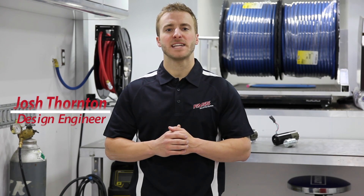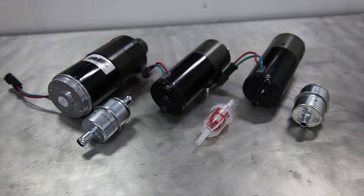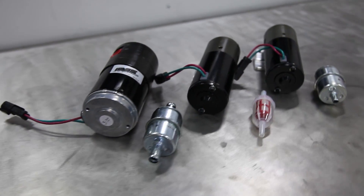Josh here at Fast Fuel Systems with today's Fast Tech Tip. For customers out there that have installed one of our Duramax Flow Enhancers, Direct Diage Replacement Pumps, or FA Adjustable Fuel Pumps, you will know that we include an inline fuel filter with these kits.